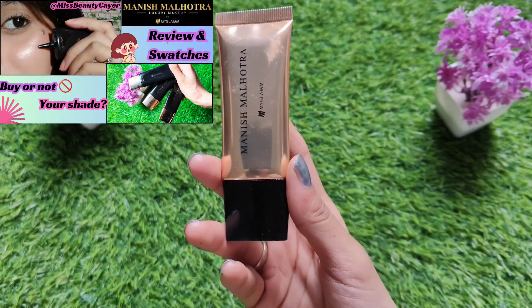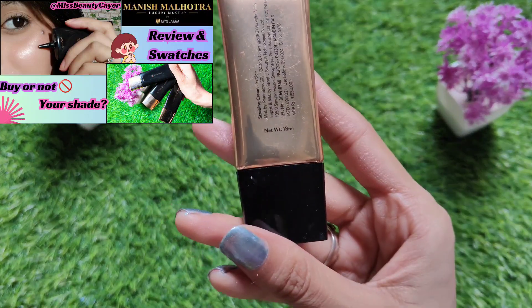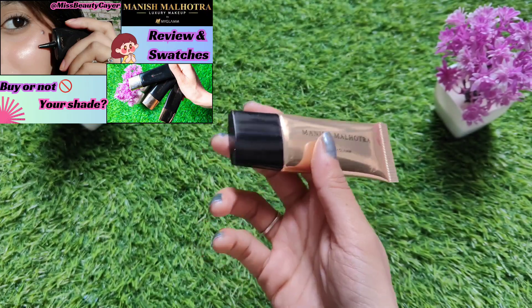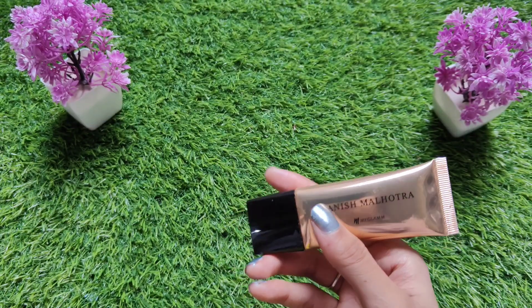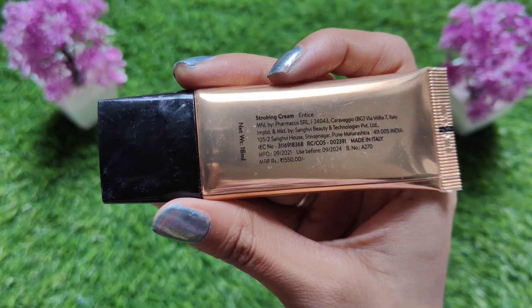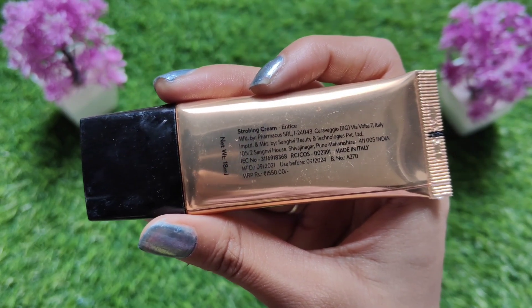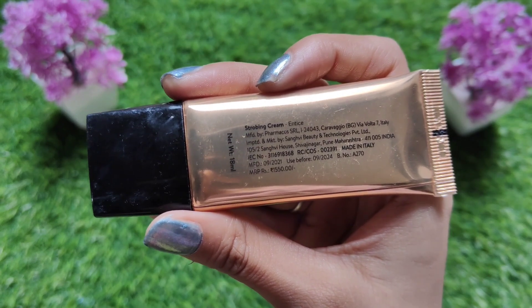It is in black color packaging with a golden cap, and this strobe cream is in golden color packaging with a black cap. The size, design, and look are the same — if you don't change the color, you can't tell which is the highlighter and which is the strobe cream. On the back of the inner packaging, you have the ingredients, quantity, shelf life, and price — all things are mentioned.